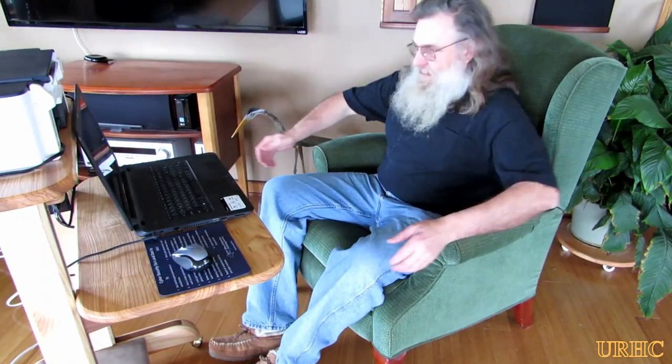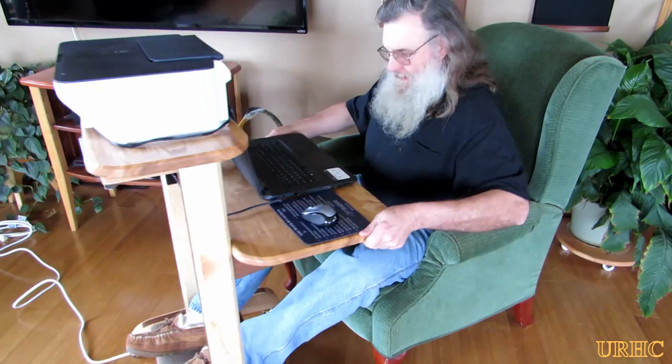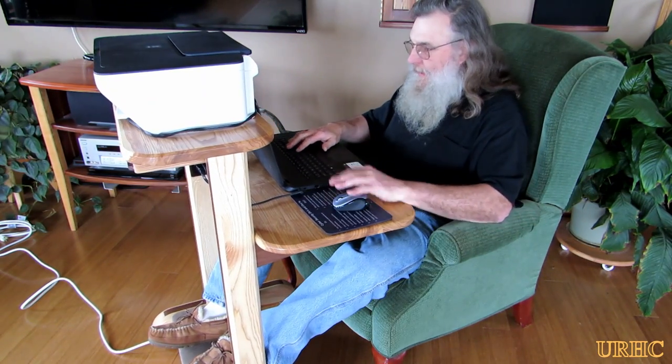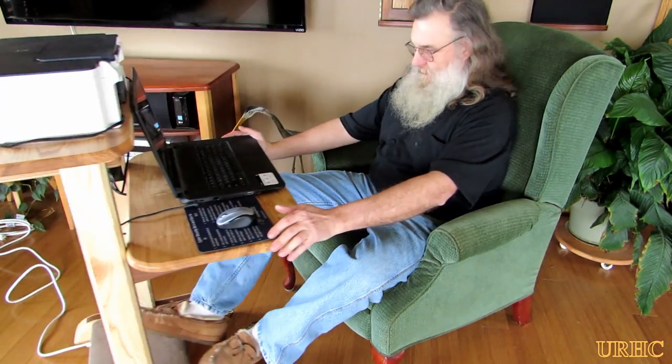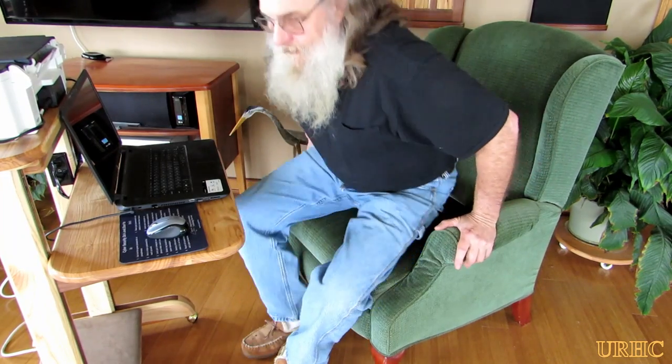You can pretty much see how you can just roll it up and proceed to use the computer with the printer and copier sitting right there also. Then you just push it out of the way or up in a corner when you're done with it.